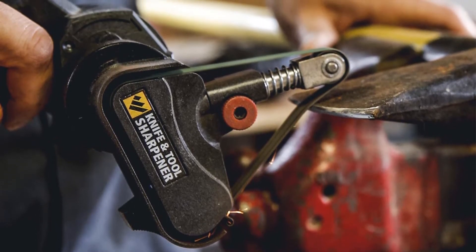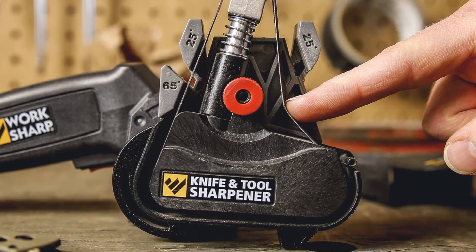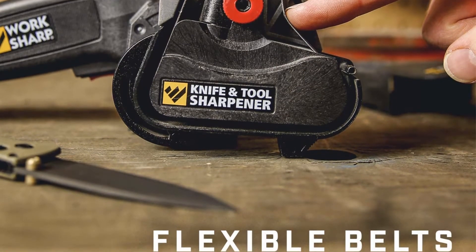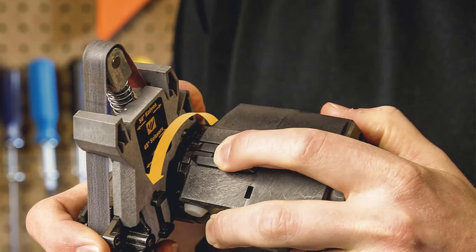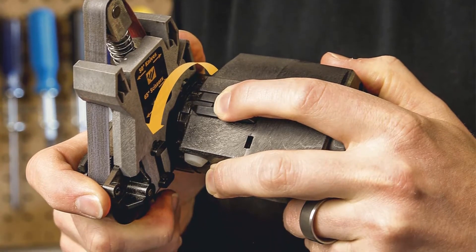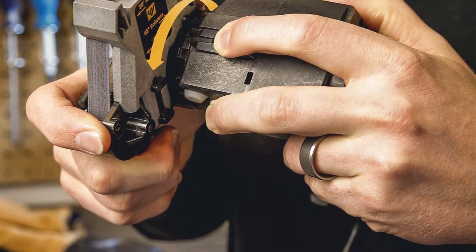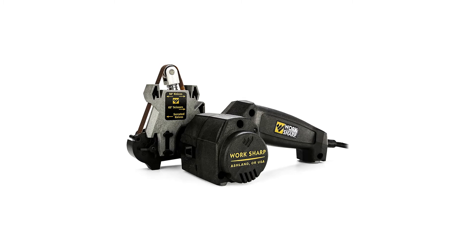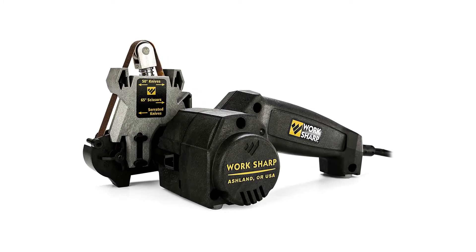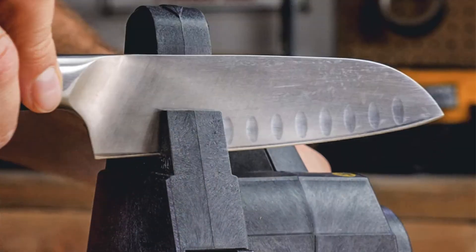The coarse belt is for thicker tools or really dull blades. Medium works for normal kitchen knives, and fine is for sharpening serrated blades or honing. If you've only used rods and manual handheld sharpeners all your life, expect a learning curve with the Work Sharp. While there are guides to help you get exact angles, it's still easy to scratch your blades, or worse, your knife may come out with a damaged edge, especially when you use the coarse belt. We recommend starting with your cheapest knives until you've gotten used to the process.